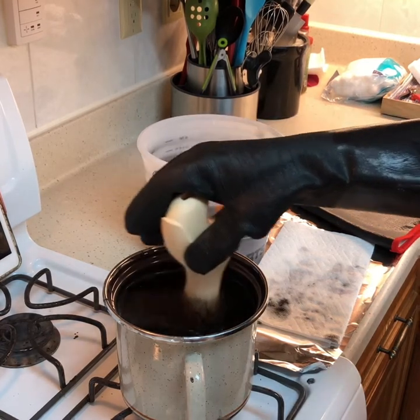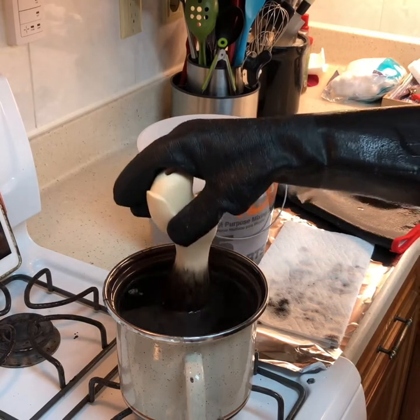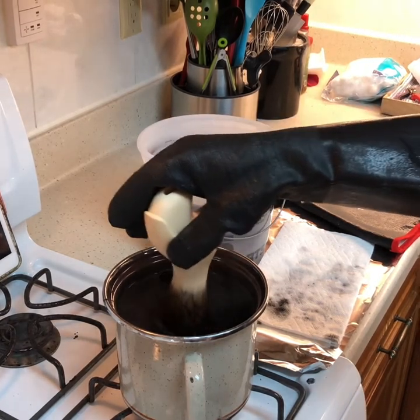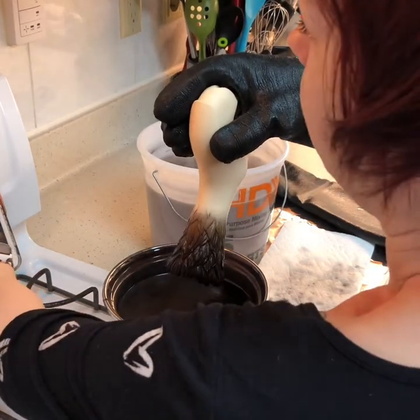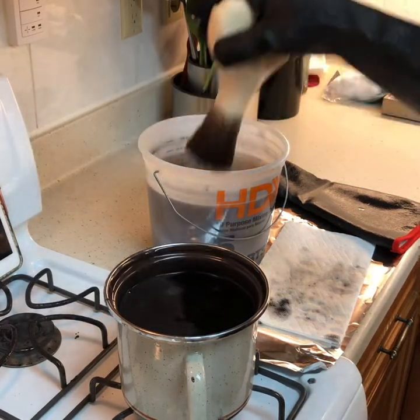Turn that down a little bit. You do want it kind of right at boiling, but you don't want your pot to over boil. Turn it a little bit lower. We're at 1 minute, 13 seconds — this is where we're at. So I'll take it out and I'll dip it in water.